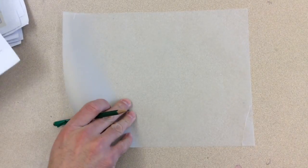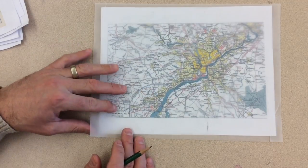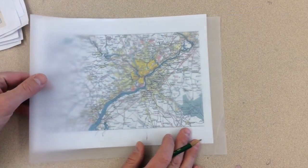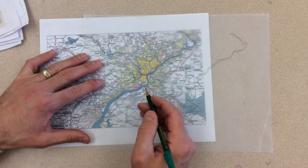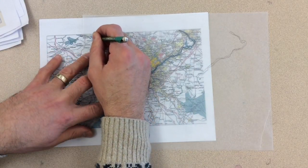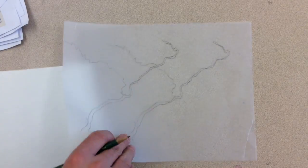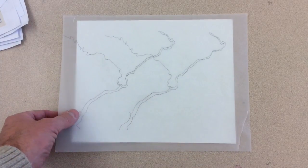Before you begin, choose and select images that have something in common with each other. Once you have several images that make sense together, begin to trace some or all of the picture. You can also shift the vellum in a different direction to create a repetition. As you're working, try putting a white piece of paper under your vellum so you can see your work a little bit better. You can use the other side of a photograph for this.